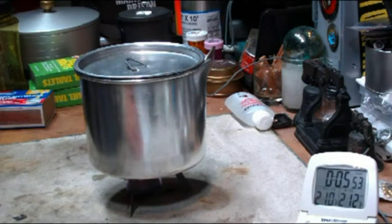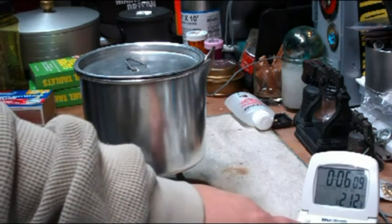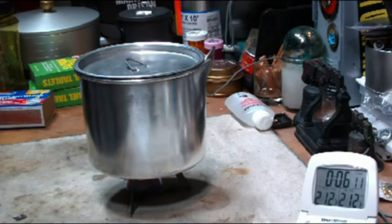We have 210, 211, 212 at 6:03. Boiling water in 6 minutes and 3 seconds. And let's see how long this goes to burn out.